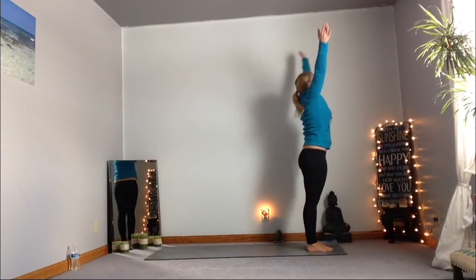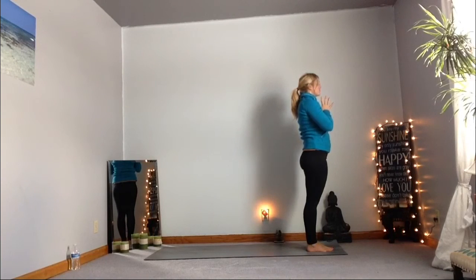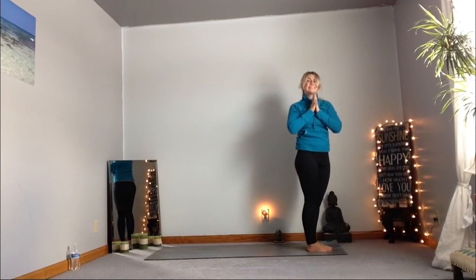Give those legs another hug. Inhale, arms all the way up. Great job. Breathe here, nice and full and deep, fill those lungs. You did awesome. Namaste. Bye, see you next day.